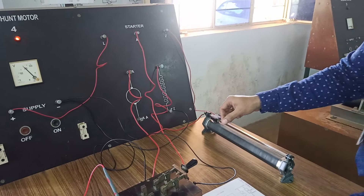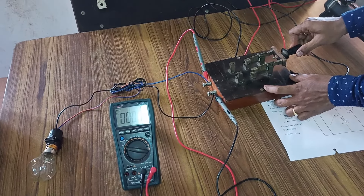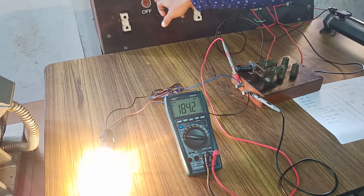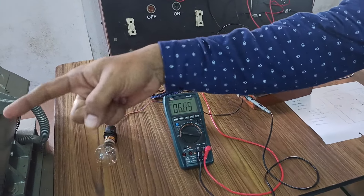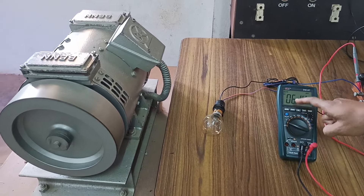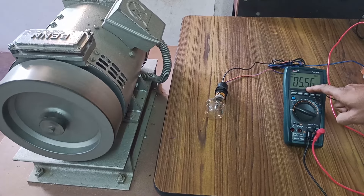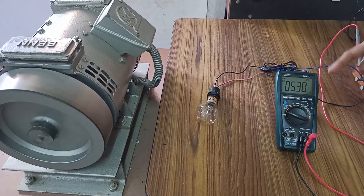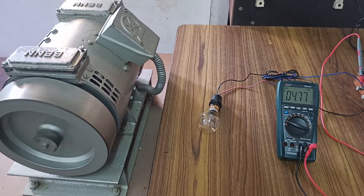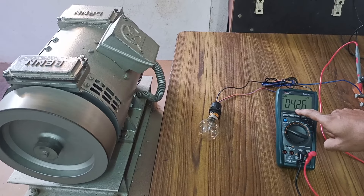Now we are trying to run it in motoring action and then change the switch and turn off the supply. You can see the voltage — still the rotor is rotating. You can see the voltage is 6.43 volts. Still the rotor is rotating and EMF is generated: 5.6, 5.5, 5.4 — still it is rotating. This EMF is called back EMF, and indirectly this is called regenerative braking mode of operation. You can see that voltage is still being generated — this power is called regenerative power.